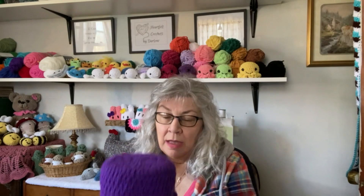Hi and welcome to my channel, Heartfelt Crochets by Darlene. Here on my channel you will find tutorials, crochet-with-me's, and look-what-I-made videos. So if that's what you're looking for, you've come to the right place. Grab a cup of coffee or whatever you're drinking today, come crochet with me. If you like the videos, give me a thumbs up, subscribe, and hit the notification bell so you can be notified of all my upcoming videos. Okay, now let's go crochet.